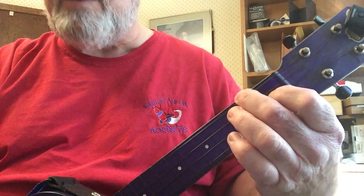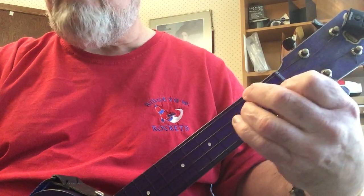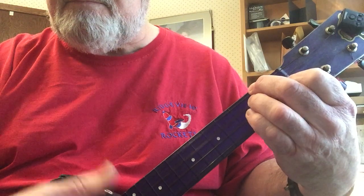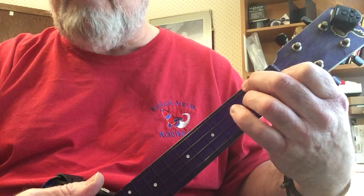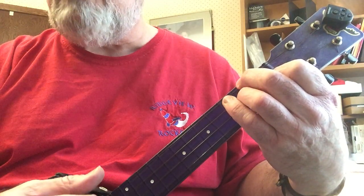Then you go to the F chord — you're going to play the regular F, and all you're going to do here is add your ring finger to basically form a D minor chord. And if you want to, you can add your little finger on the C string 3rd fret to get an extra little blues note in there.